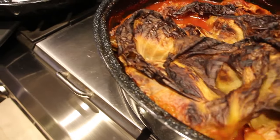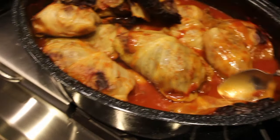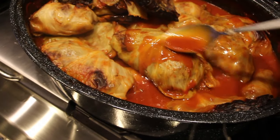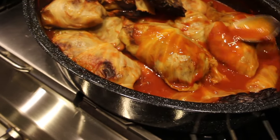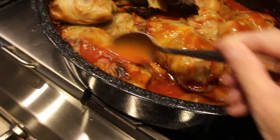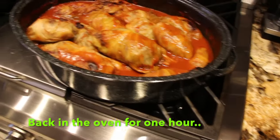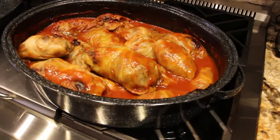I'll take them out of the oven. What I do is discard all the leaves I placed on top. I take the liquid and pour it on top — look at how good that looks! Once you remove the leaves, I'll place it back in the oven.